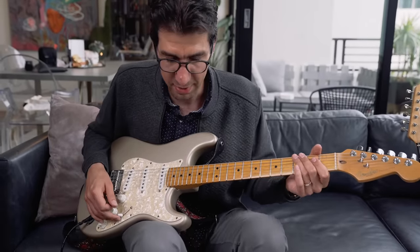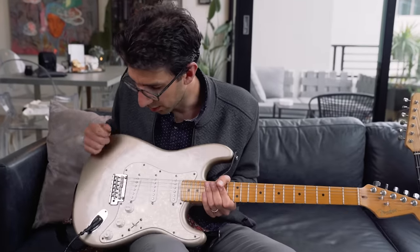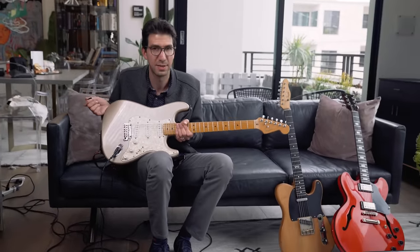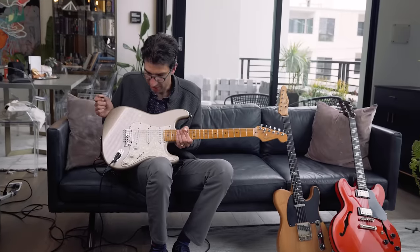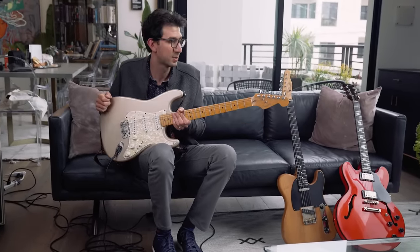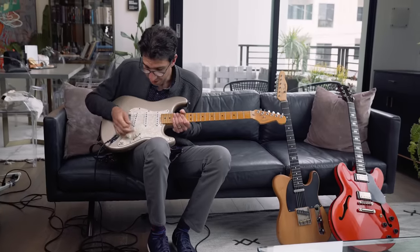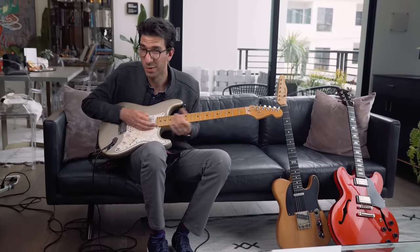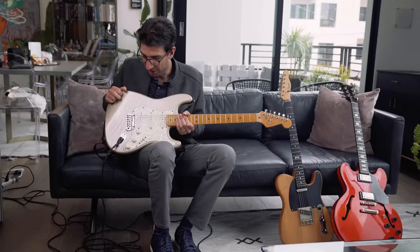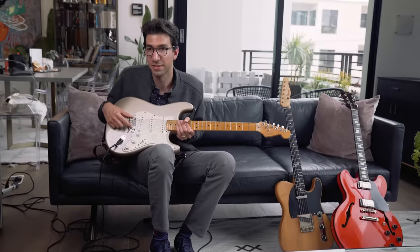The Strat is a great all-around guitar for rhythm and lead. It's been played by everybody from Jimi Hendrix, Eric Clapton, and Stevie Ray Vaughan to rhythm guitar players like Nile Rodgers. Of course John Mayer is synonymous with the Strat. It's great for a very specific sound you can really only get on a Strat style guitar. One other notable feature is the tremolo system on a Strat.